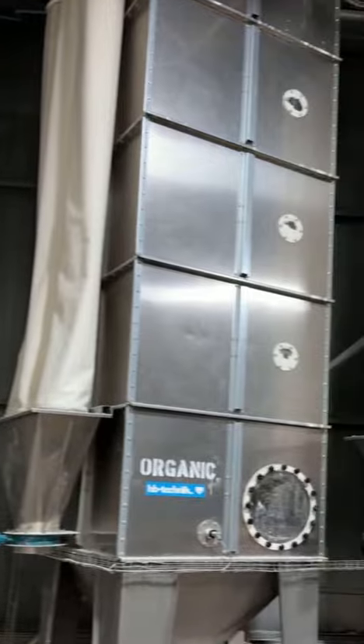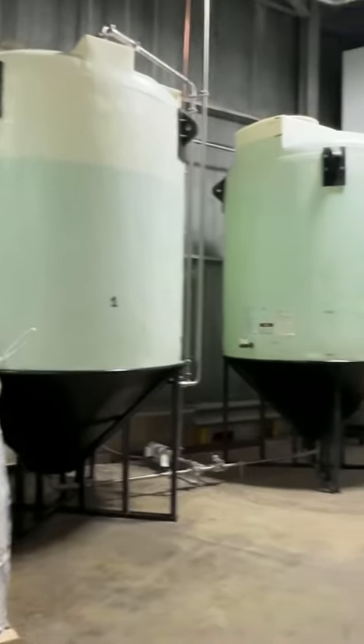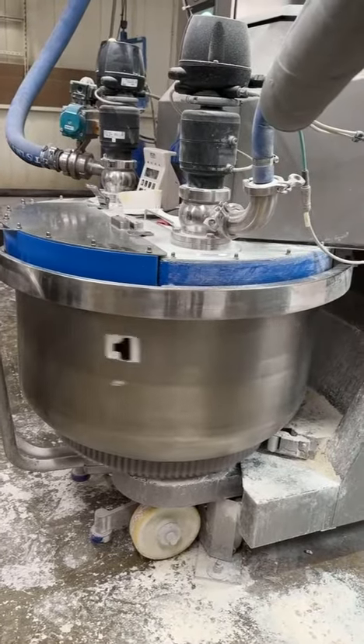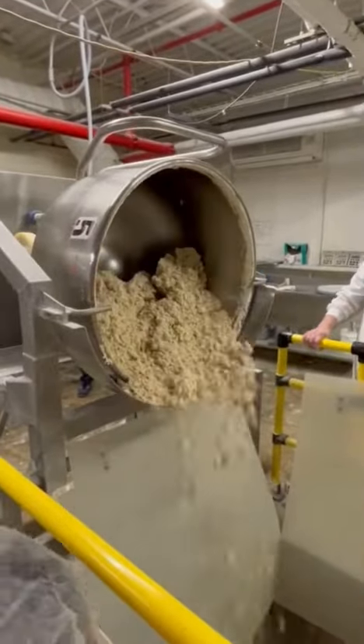First, 50,000 pounds of flour are stored in these silos. Water sits in those big containers until it's time to head up to the mixing room. In order for matzah to be kosher for Passover, it has to be made in 18 minutes or less. The clock starts once the flour is mixed with water.